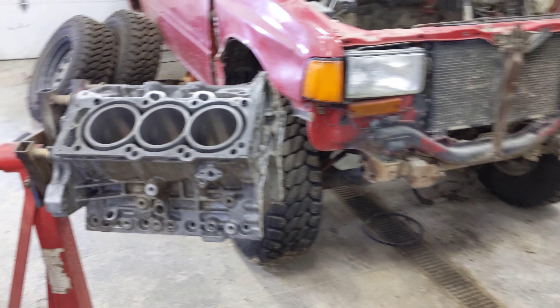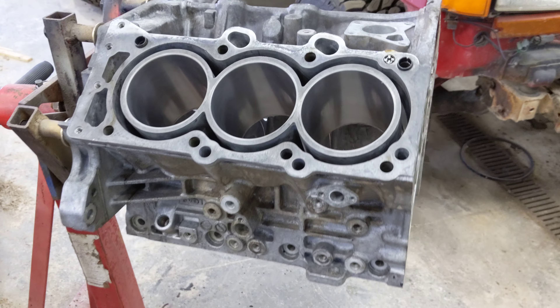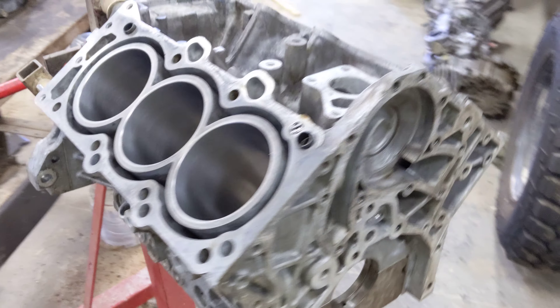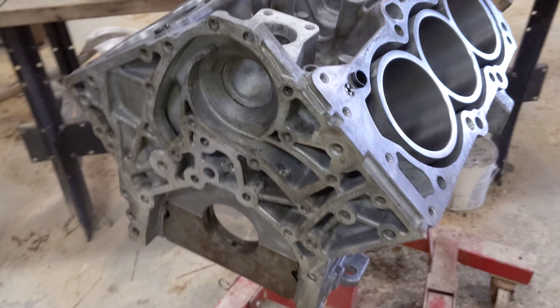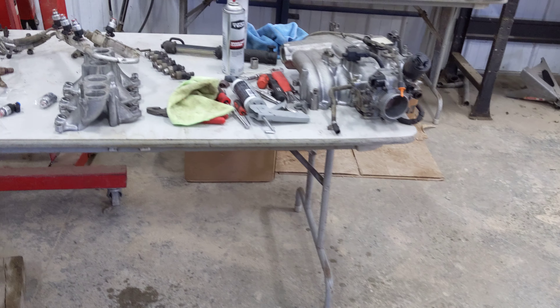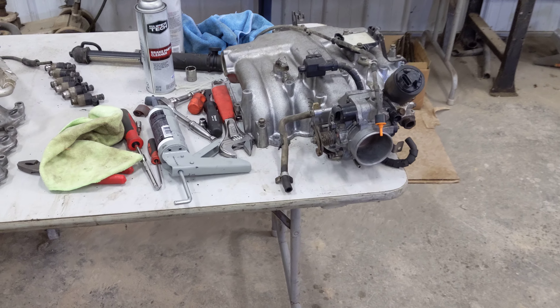So I got the engine block here up on the engine stand, but I'm not quite ready to start putting that back together yet.